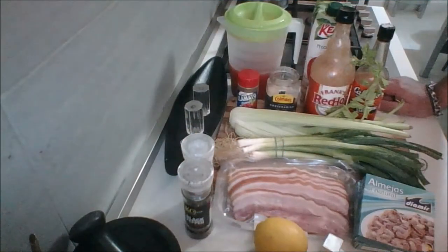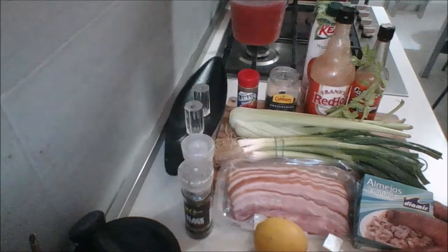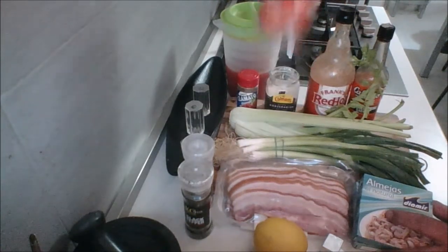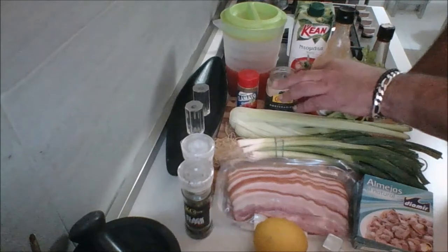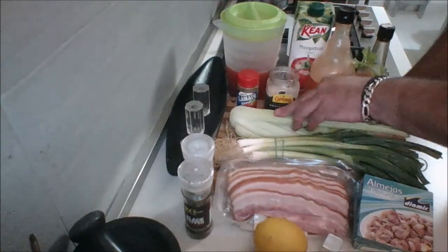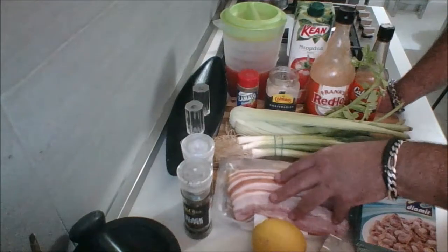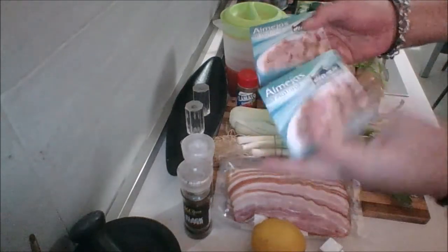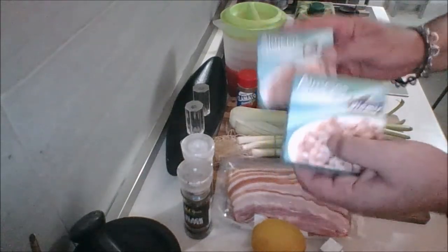Alrighty guys, on to the main menu here. I have all the ingredients you're going to need to make the Caesar soup. Obviously you're going to need some Clamato juice - I have a liter. You're also going to need a couple of cups of plain tomato juice, celery, a whack of scallions, about half a pound of smoked bacon, and baby clams in the brine - I have two packs. Get what's available at your grocery store - whatever size and how many clams you want.